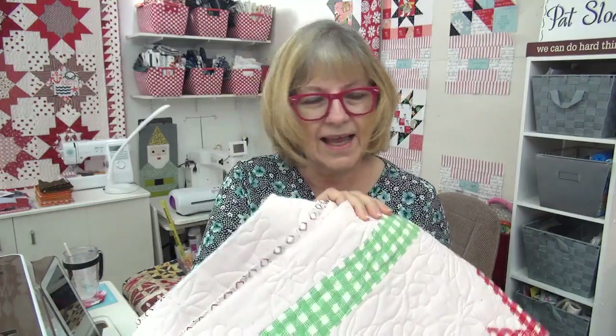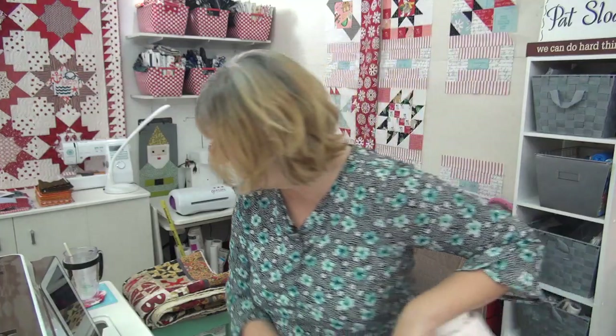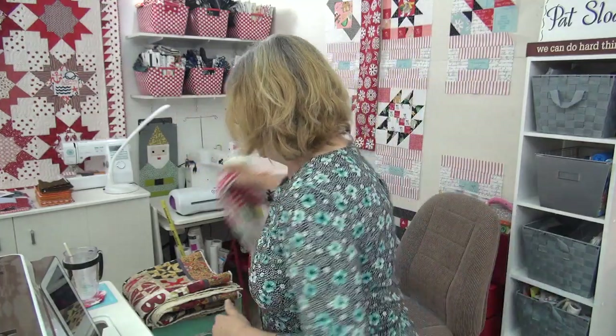This is just for the table runner — decisions, decisions, but I want to make this right away. So hurry up and leave me a comment so I can decide. I don't want to wait around after I do the binding tonight. I may just go ahead and start the table runner because I'm itching to be doing something new. I get an idea in my head that I'm like, this is going to look so cute, and then I want to make it right away. I bet you can relate.